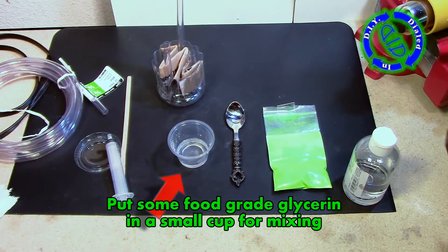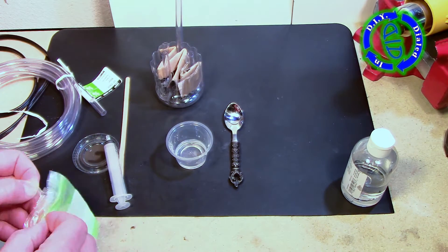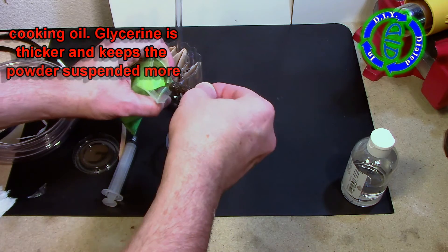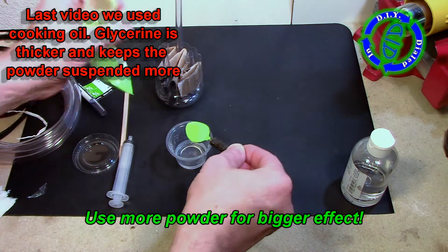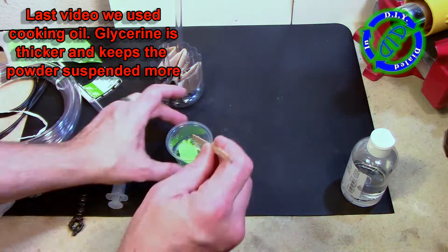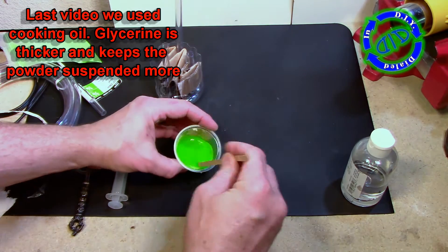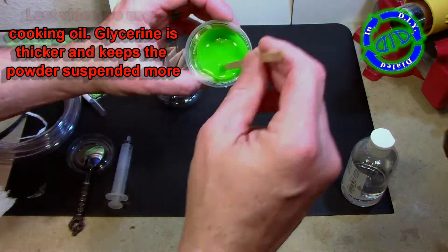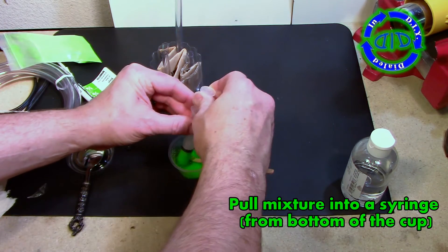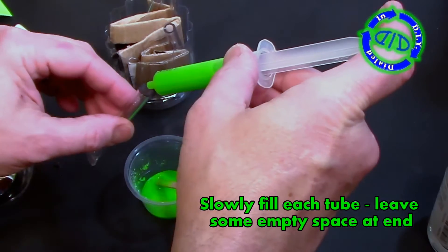Now it's time to prepare the glowing liquid. We're going to start with a small cup or container with some food grade glycerin in it. I used just a little bit, and then I'm going to take a very small spoonful of strontium aluminate and add it right into the glycerin. This glycerin is thicker and actually helps to keep the powder suspended a lot better than in the previous version. Stir it up really well until you have a nice batch of glowing green goo. You can get strontium aluminate in various colors — pink, yellow, and many others — so your batch may not be green, but it all works just the same.